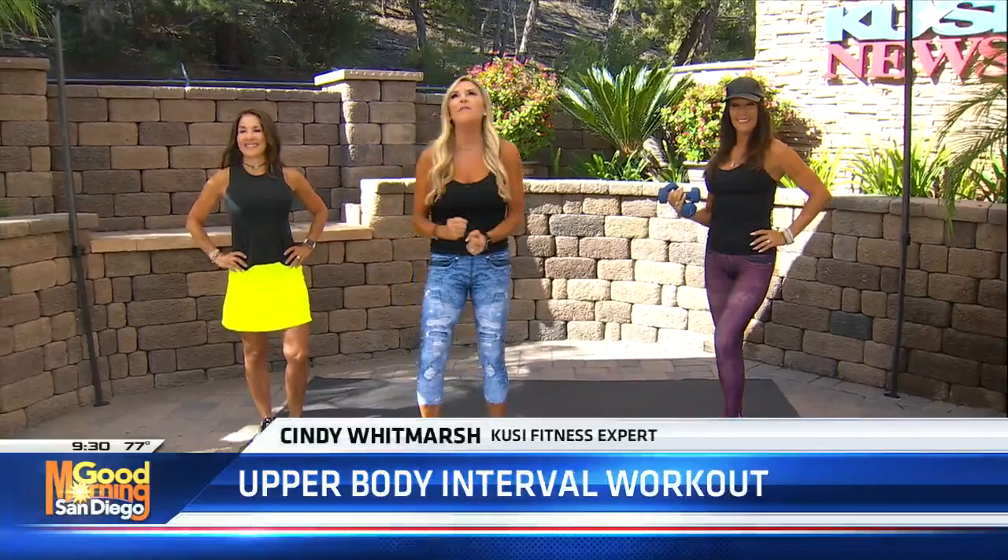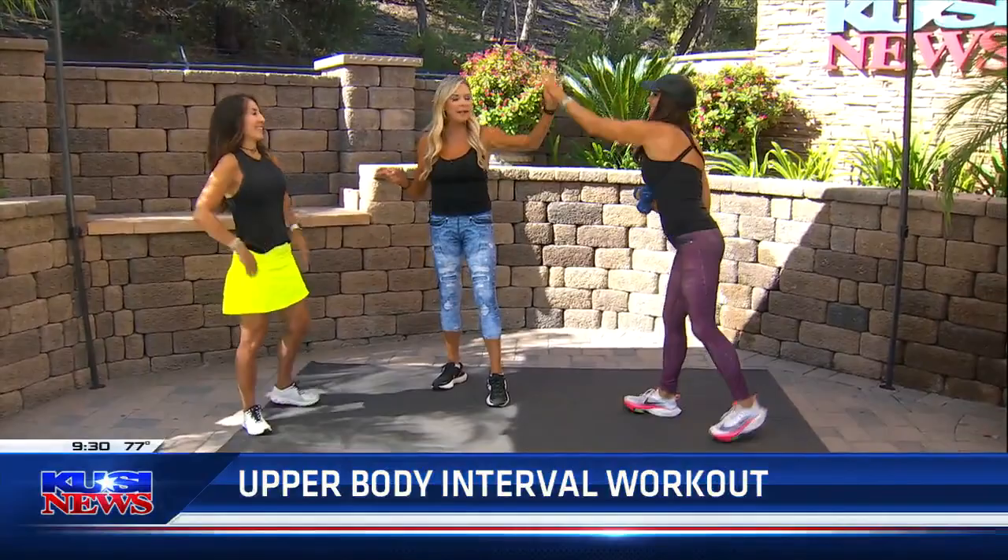We're talking interval training today, one of my favorite ways to get in shape — the fastest way. We have Michelle doing the high intensity and Kathy doing the muscle conditioning. Are you girls ready?